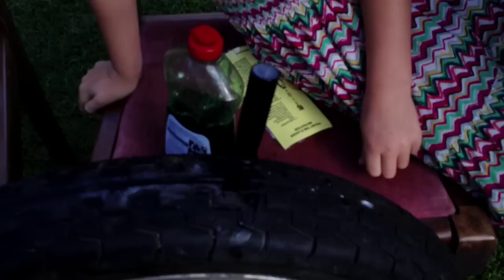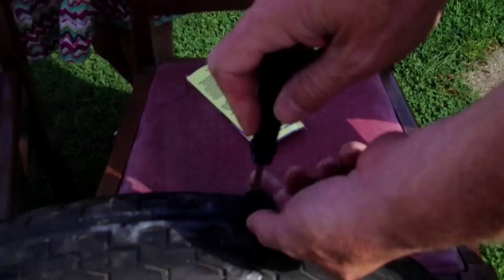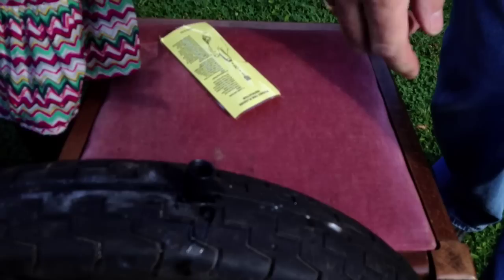You just pull this out and screw it. There we go. So now the puncture is mended except we've got a big lump there. Let's have a look at the instructions. You can't really ride with that on it — it'll bump up and down. Okay then, we'll have to try something else now.